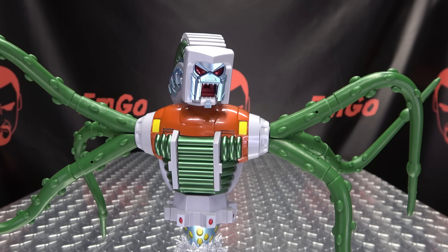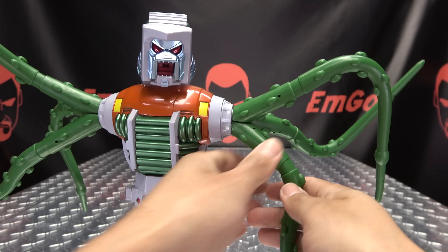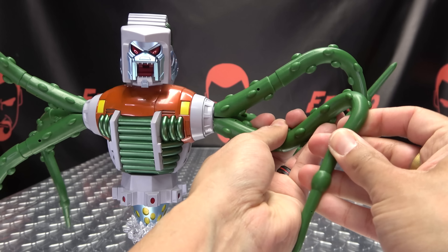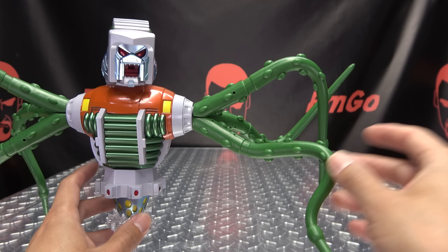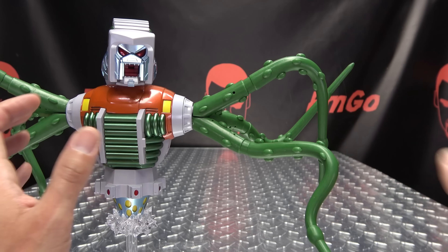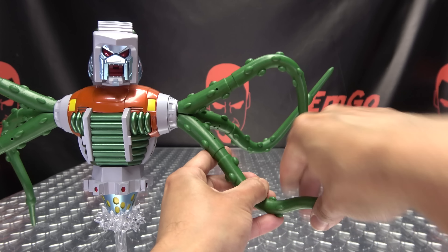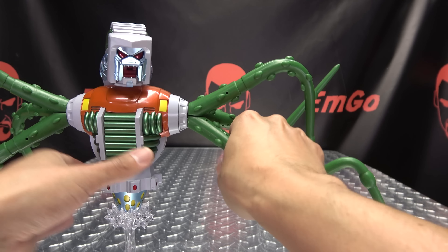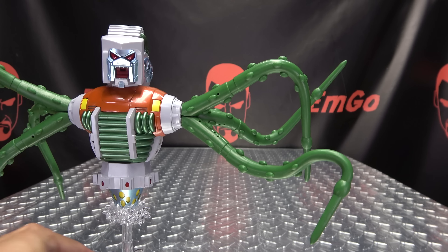As far as his arms go, the tentacles are bendy and poseable — they're made of rubber and seem to have a thick bendy wire in them, so you can pose them however you want. As always, a word of warning with anything that has a poseable wire: don't mess with it too much, because you can weaken it and it'll snap over time. Just get into a pose you like and leave it. Be moderate with your messing.